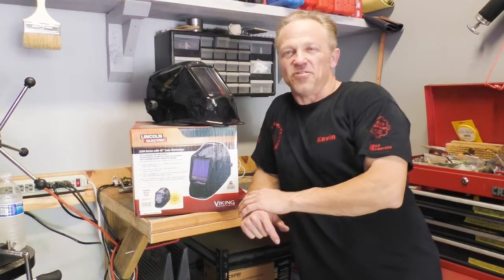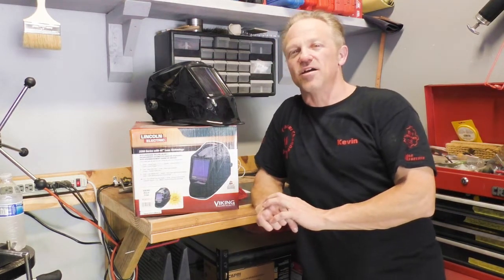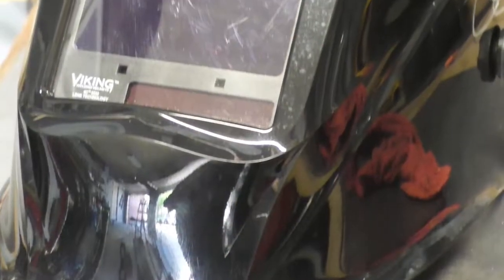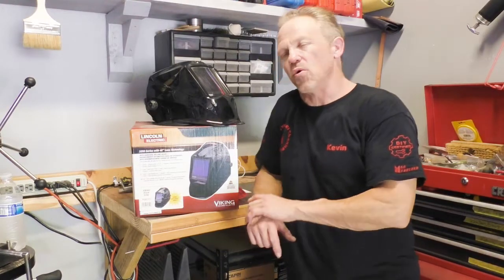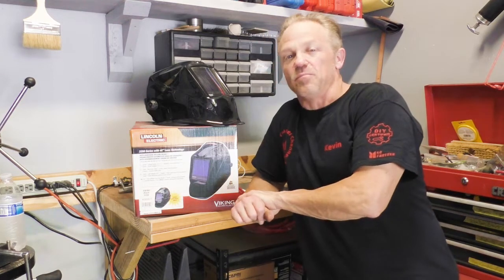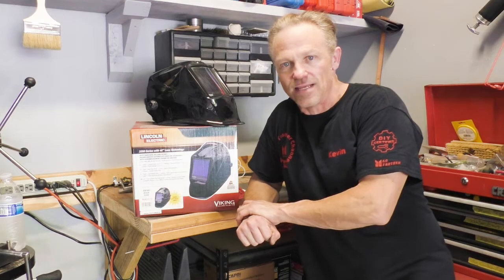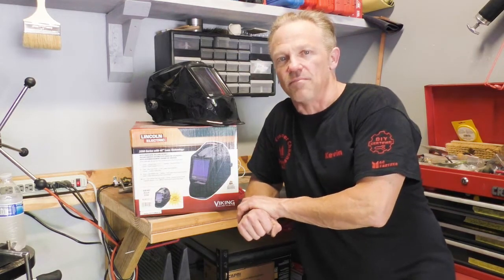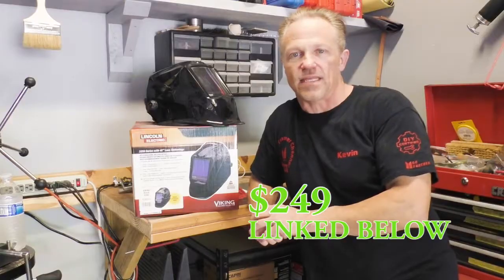Welcome back to Kevin's Trooper Channel, where we do all types of DIY projects. Today I wanted to review the Viking 3350 welding helmet. I've had this helmet now for about four or five months and I have absolutely put it through its paces. I've been doing a lot of welding since I got it and I have to tell you, I give it definitely two thumbs up.